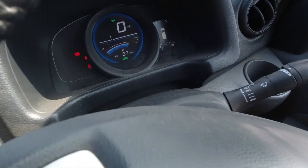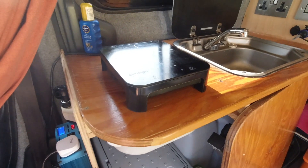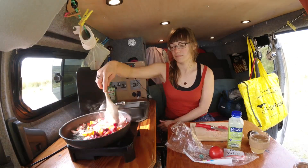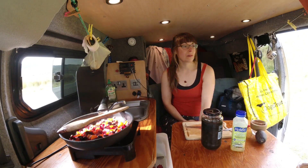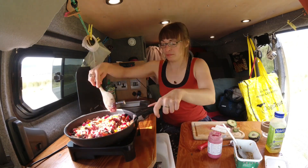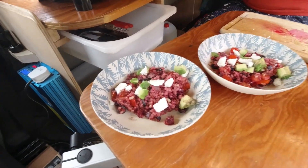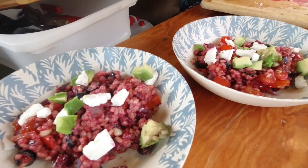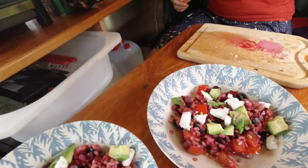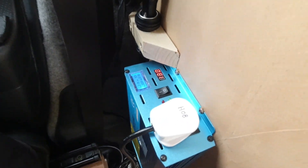We left the van switched on so the van is now charging the 12 volt battery, so we're going to go ahead and cook up some lunch, make a coffee, and see how much energy it uses. Good job — that was really great, just cooked up a super tasty lunch. The inverter worked great powering the induction hob. Halfway through the cooking session the inverter started powering up its fan to cool itself down, but apart from that it all worked well.